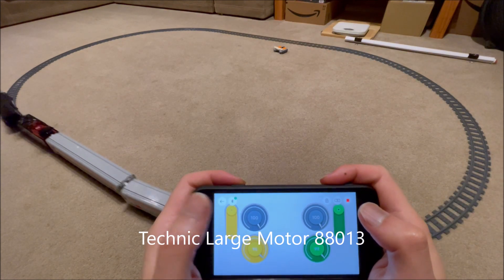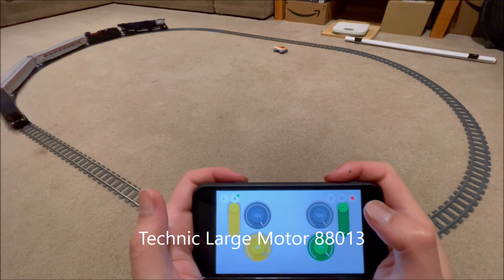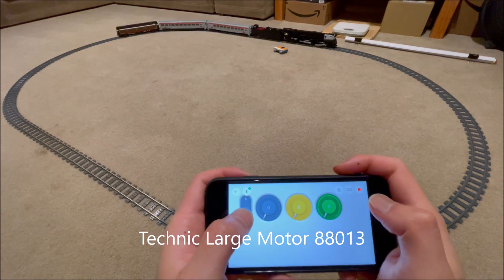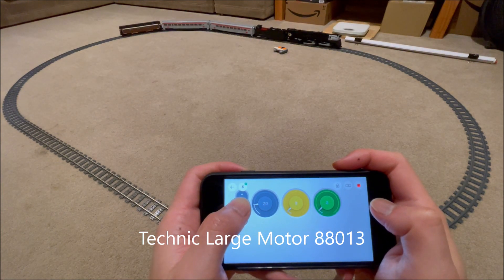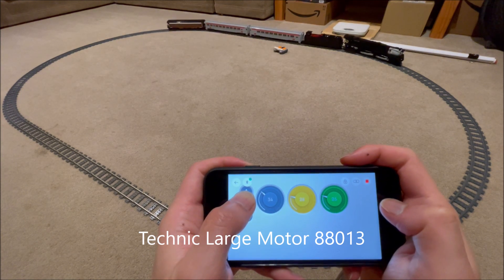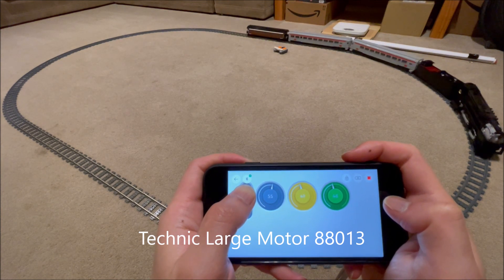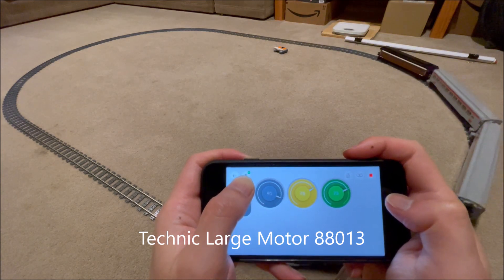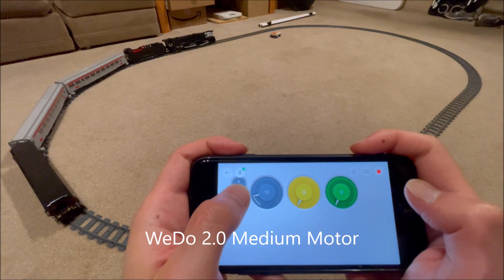Unfortunately, when I started the test, both sets of drivers reported almost the same speed, and I could verify this visually as well. I suspect that somewhere along the way, either in the hardware or the software, the encoded motors try to regulate output speed on their own. This could explain why a Liebherr 9800 drives straight, whereas an app-controlled Batmobile does not.